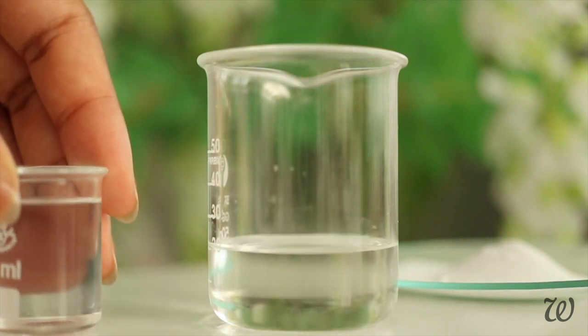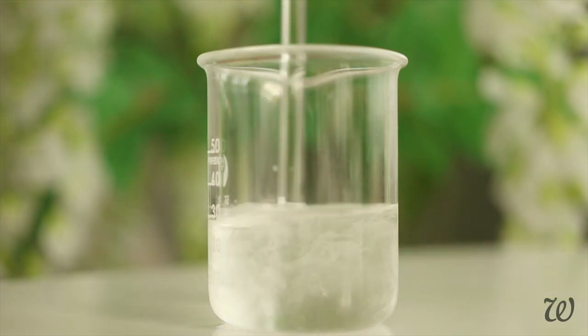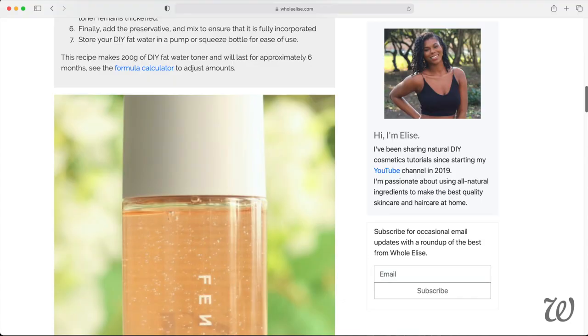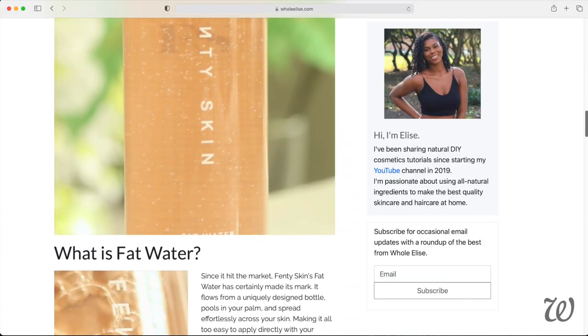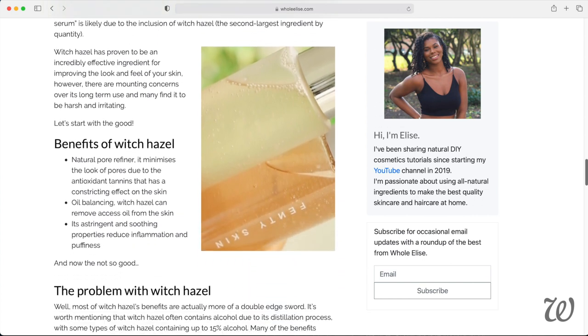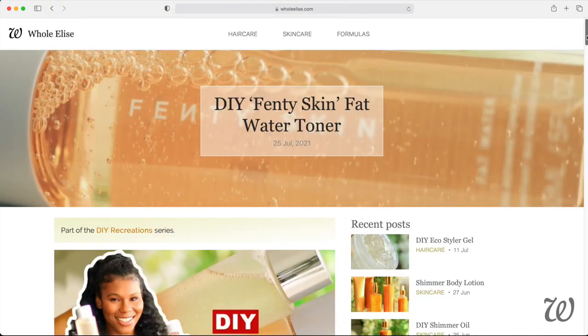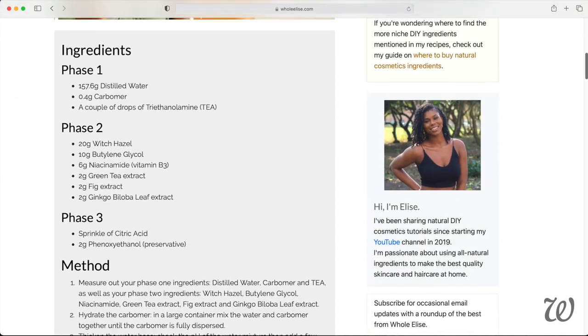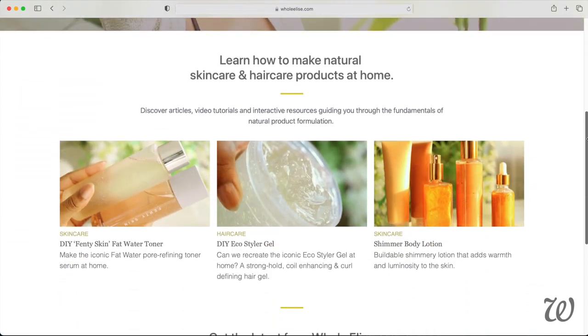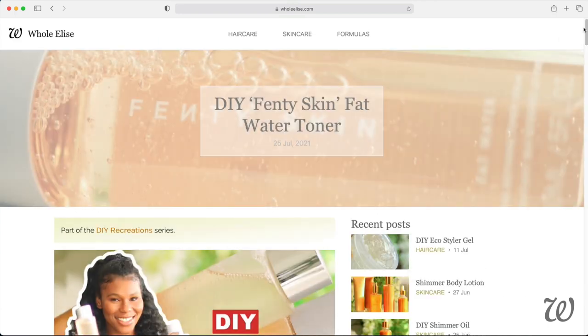First, let's start by mixing together the witch hazel and butylene glycol. If you're wondering what the big deal is when it comes to witch hazel and whether or not you should include it, I give you the full runthrough and things you need to be aware of — especially if you have sensitive skin — over at holelise.com. You can also find the full written recipe in case this tutorial convinces you to try making your own Fat Water. Links will be in the description box below and at the end of this video.